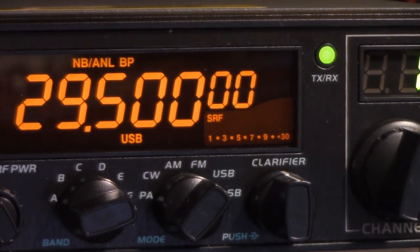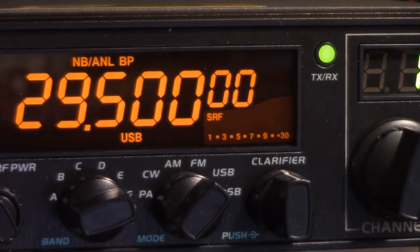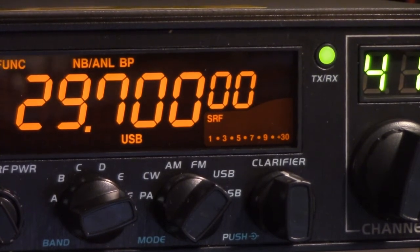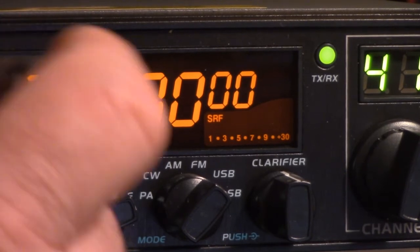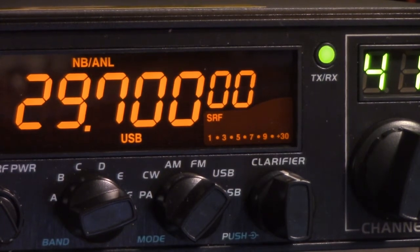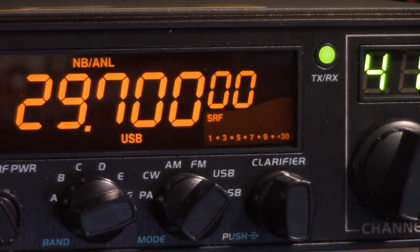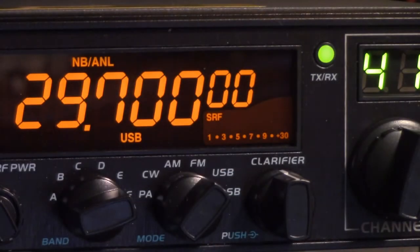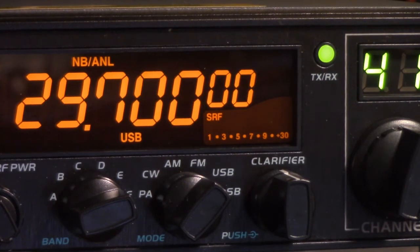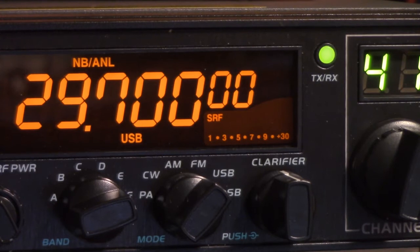Function and this button — not at the same time, but function and then release it and press this button — turns off the beep. Because I don't want the thing beeping every time I change the frequency or whatever. So anyway, this is the 10-meter mode; this is the way it comes out of the box in the United States.